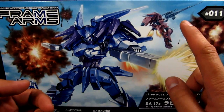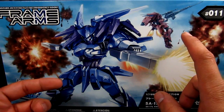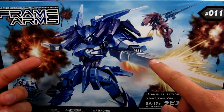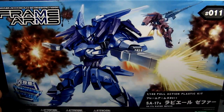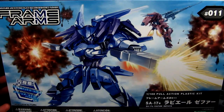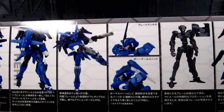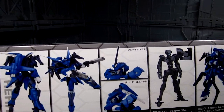Just looking at the box, we have the Rapier Zafir. There is another one — I'm not sure of her name — it's basically the same thing but molded in red. The only difference is you're getting dual pistols with the blue one, but a rifle or sniper rifle on the red one. I was thinking of getting that one but told myself it's the same thing just in red, so I'd rather get another Frame Arms.